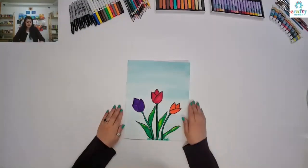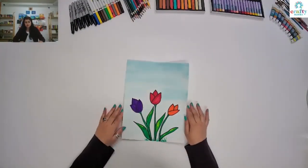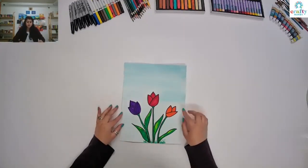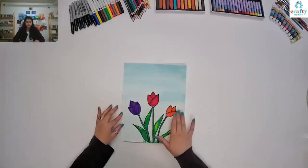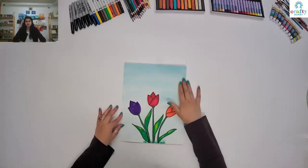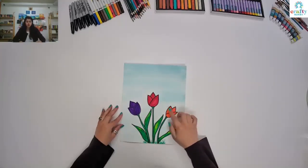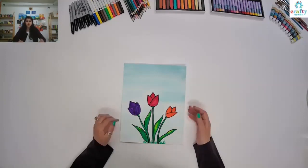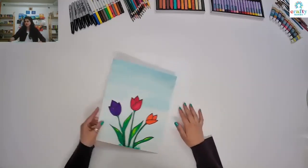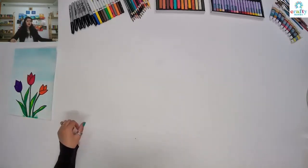I have already made these tulip flowers on paper. I used markers for the flowers and watercolors for the background. I'm going to show you how to draw the flowers and then later on we are going to color them in. So what materials do we need for this art project?